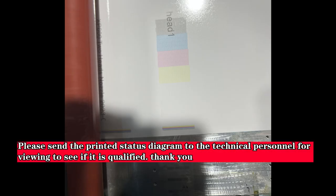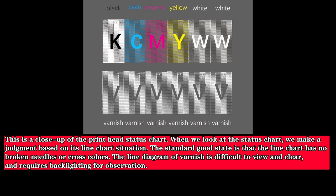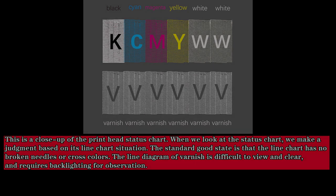Please send the printed status diagram to technical personnel for viewing to see if it is qualified. This is a close-up of the print head status chart. When evaluating the status chart, we make a judgment based on its line chart situation. The standard good state is that the line chart has no broken needles or cross colors. The varnish line diagram is difficult to view and requires backlighting for observation. The status chart is the ink chip report of the print head, and we must maintain a daily status report to monitor the ink output status.